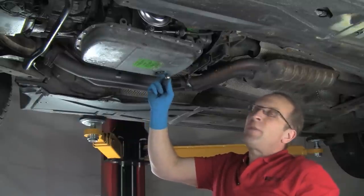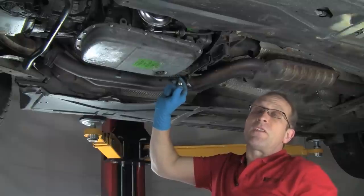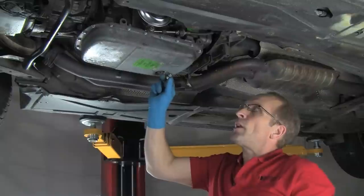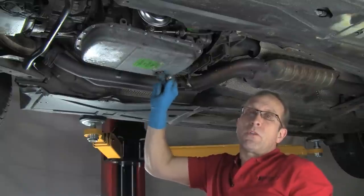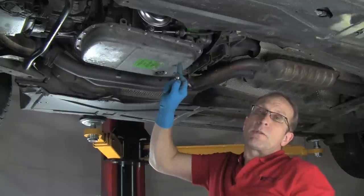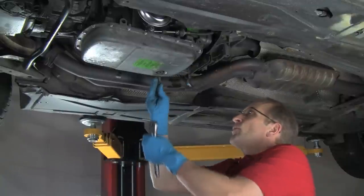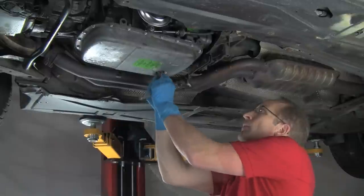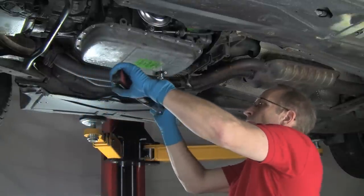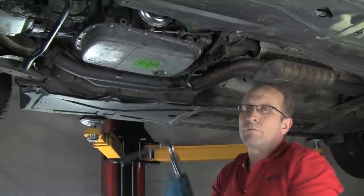This has a niobium magnet and it's extremely strong and it's not affected by temperature. This will help pull out even more of the magnetic materials — wear materials — in addition to the factory magnet that's right here. First we'll just remove the drain plug. There we go, all set.